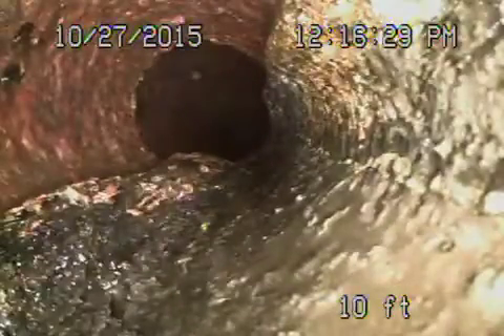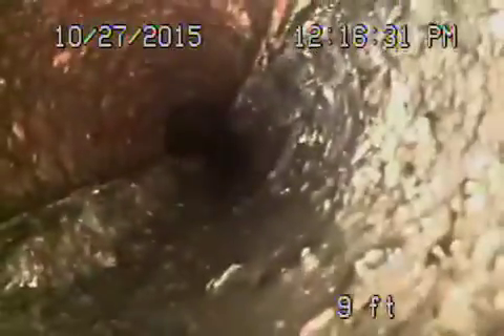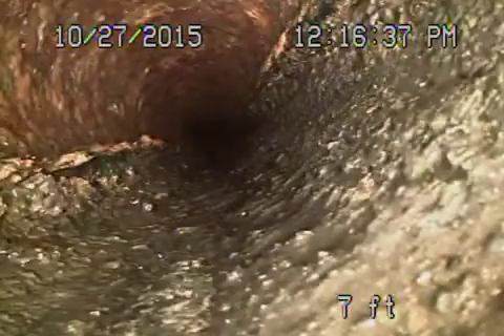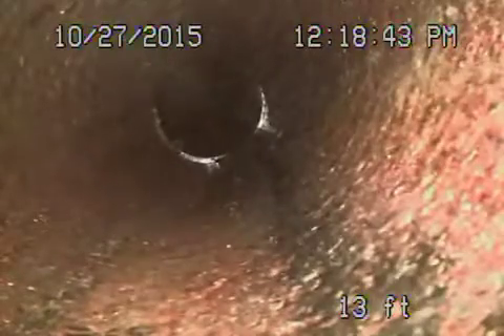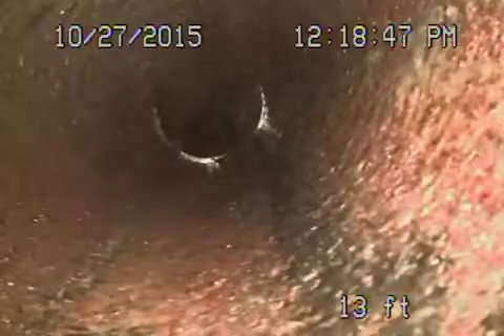Coming back to the cast iron — also a very rough pipe, very old pipe. I'm going to locate this. Just go forward into the clay. We've located this outside at about five feet deep.